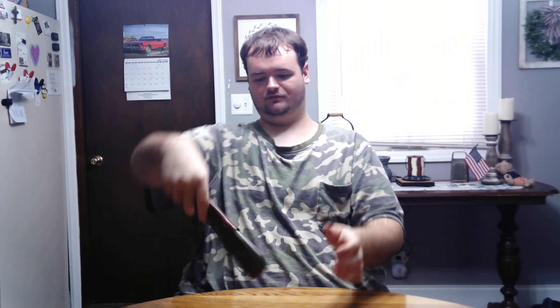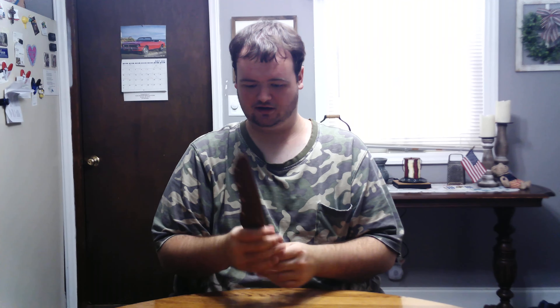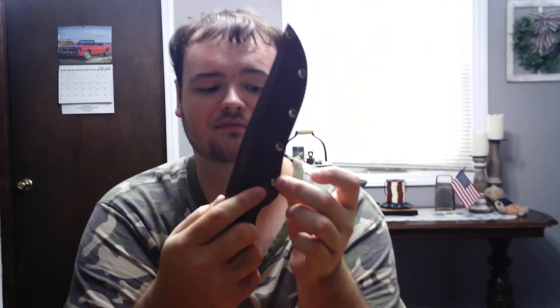You gotta make sure it's tight in the sheath, so you go like this — it's not coming out. It's tight in there. They got rivets holding the sheath, they got some stitching, and these punchy snaps.